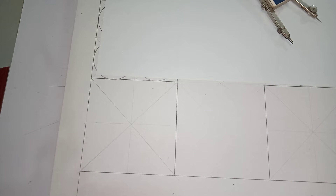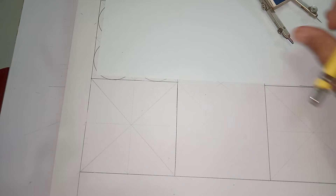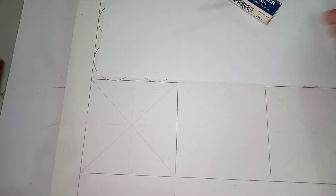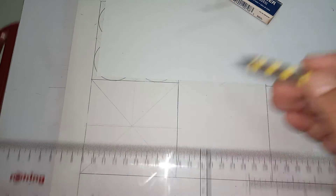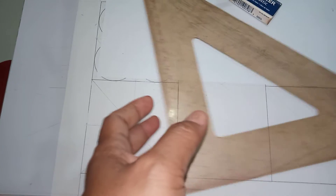This is the next figure we want to draw in our geometrical design. First, you have to prepare the square where we can draw the figure. Find the center by connecting the corners of the square with an inclined line. Once you have located the center of the square, draw the horizontal and vertical lines of the square.